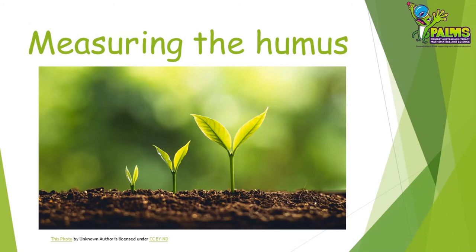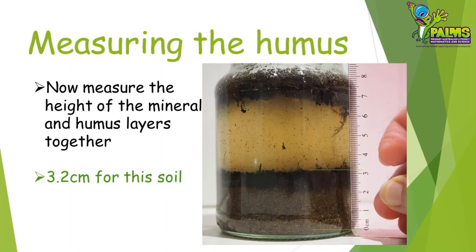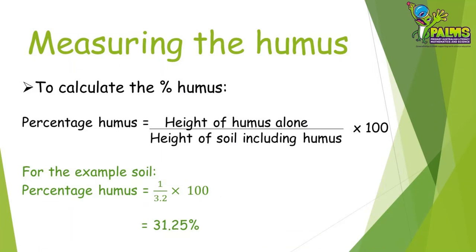We're going to measure the amount of humus in soil to work out how healthy and fertile the soil is. For this you'll need a ruler or measuring tape. First, measure the height of just the humus layer that sits on top of the mineral layer and write this measurement down — for our soil it was one centimetre. Next, measure the height of both the mineral and humus layer together, from the bottom of the jar to the bottom of the water layer, and write this down also — for our soil it was 3.2 centimetres. We can then calculate the percentage of humus in the soil; you'll probably need a calculator for this. Divide the humus layer height by the combined mineral and humus layer height — for our sample, 1 divided by 3.2 — then multiply the result by 100 to make it a percentage. Our soil has 31.25% humus, which is pretty good! How much does your soil have?